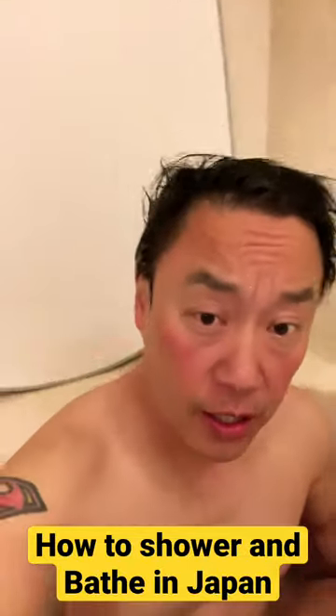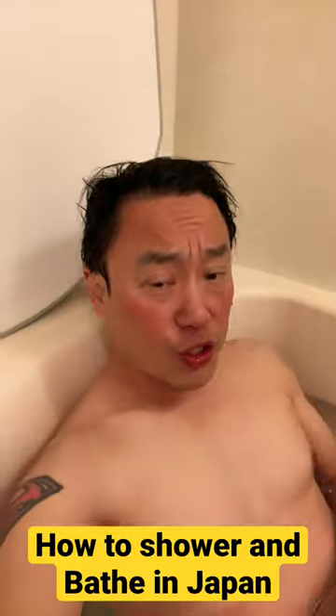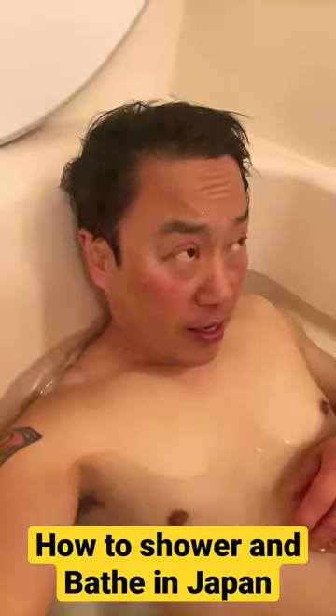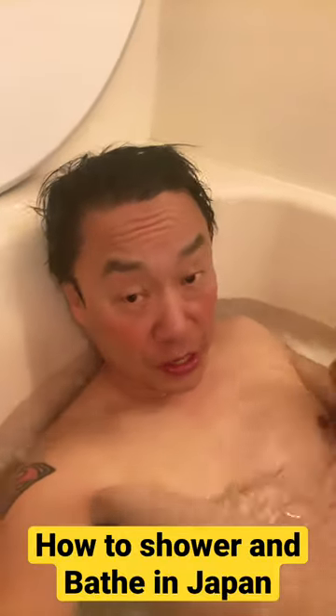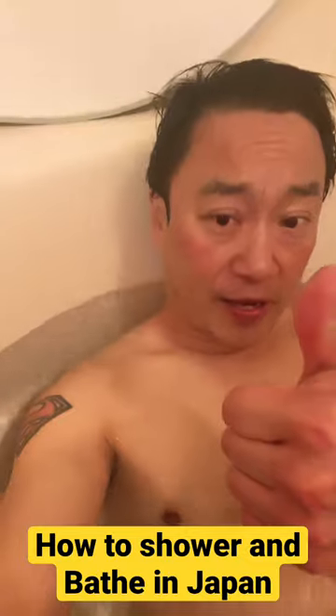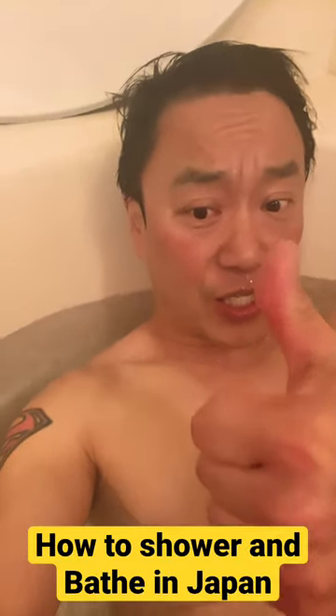Oh man, this feels so good. It's one degree Celsius outside, but this feels great. I love living in Japan and I love Japanese baths. Try it!